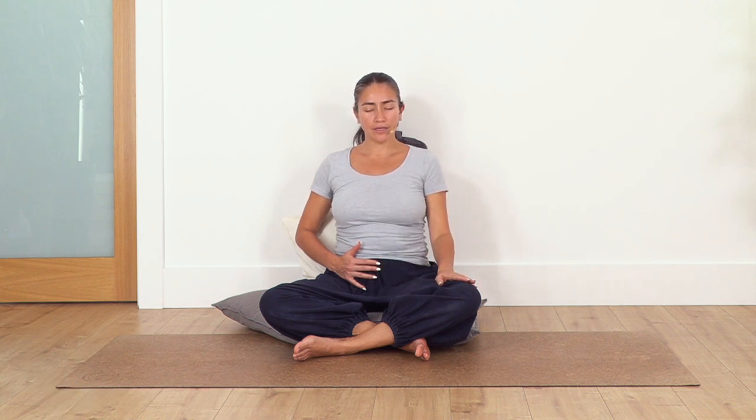We're going to inhale for four and exhale for four, going a little bit slower. Take a deep breath to prepare. Inhale, exhale. Inhale 1, 2, 3, 4 — blow 2, 3, 4. Inhale 2, 3, 4 — blow 2, 3, 4. And in 2, 3, 4 — blow 2, 3, 4. Now we're going to inhale and exhale as we fog.